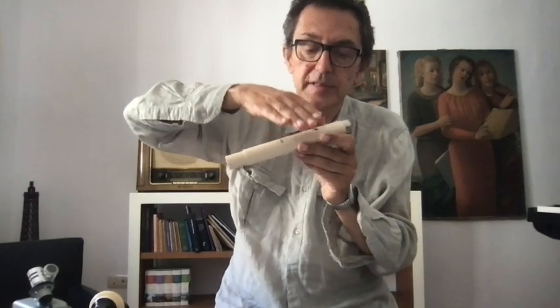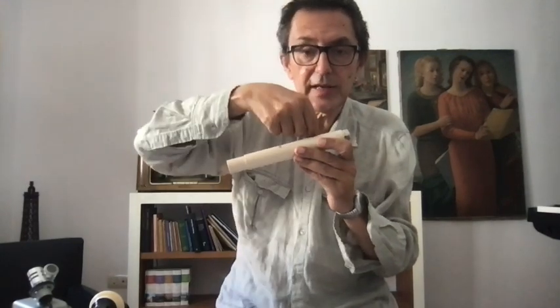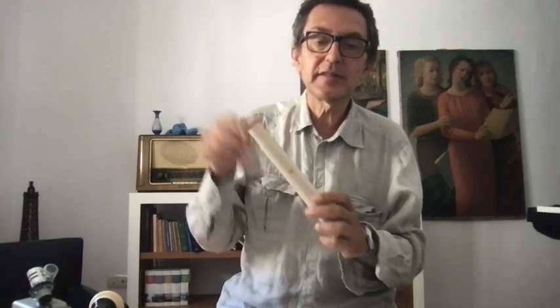The sound is made with air going in this direction, across this hole — not inside, not directly outside, but like a tangent. And you shape this with your lips. It is like when you play on a bottle — think of it as a beer, wine, or water bottle.